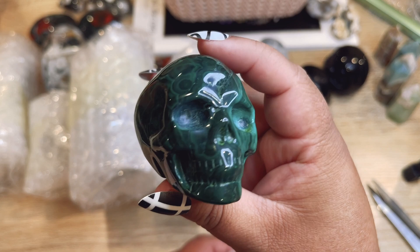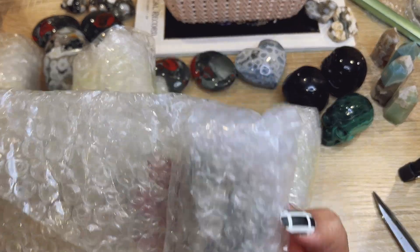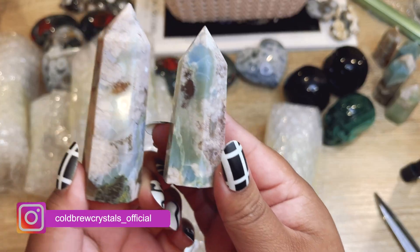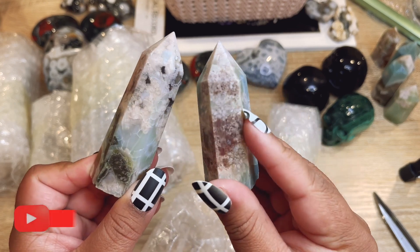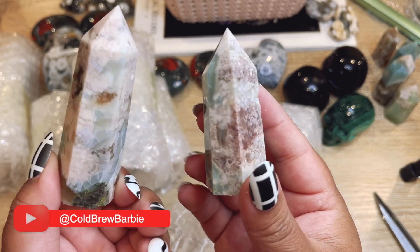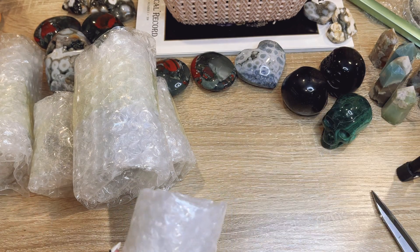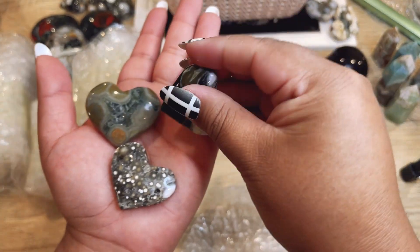Okay, let's do this one — ooh, this one's a super cool malachite skull. This is probably one of my favorites that I've ever opened, so cool! Okay, let's see what this looks like — this looks like more towers. Oops, these ones are a little bit bigger. That one has like a really interesting red on it, so cute. These will go on the tower wall.